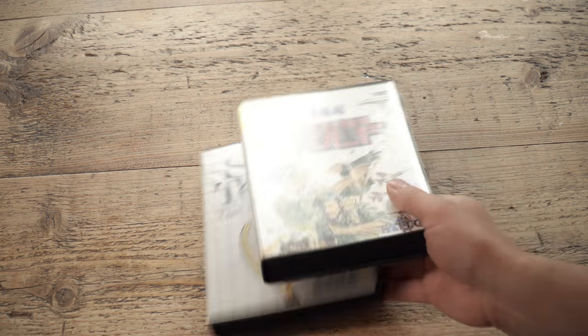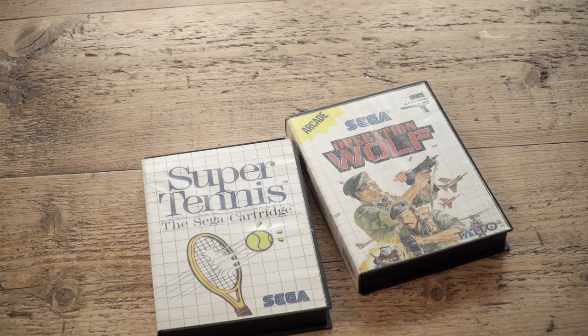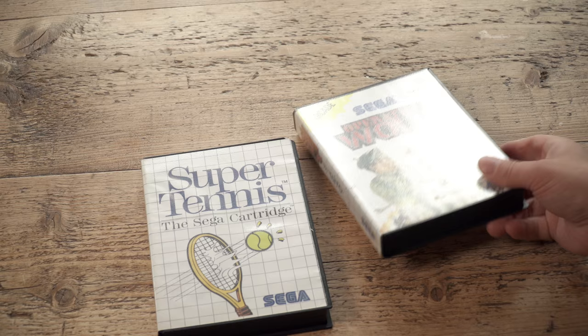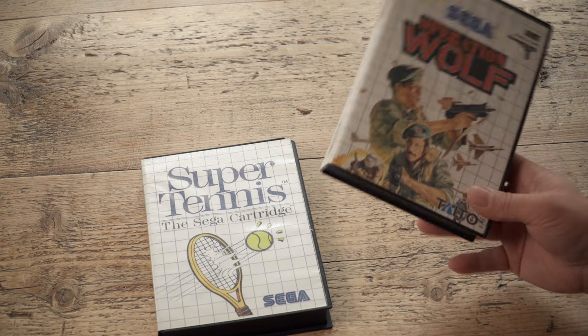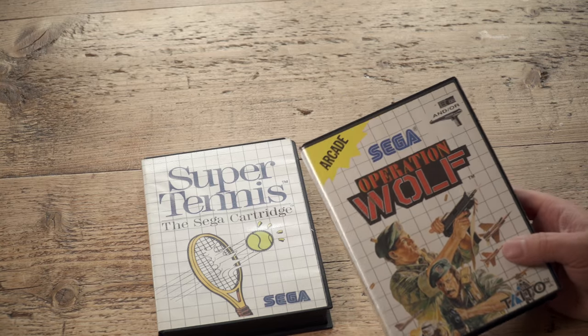And if your interests are coincidental with mine, which I guess watching this channel they probably are, you probably spend your Saturday and Sunday evenings on eBay picking up cartridge games for old consoles for not a lot of money at all. Just going on and picking things up for a couple of quid, usually with extortionate postage rates. And the games turn up and they look like this.